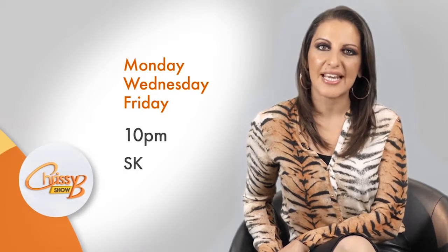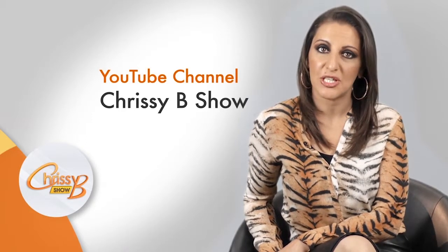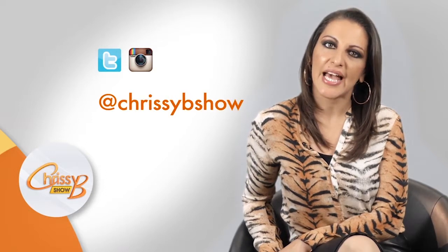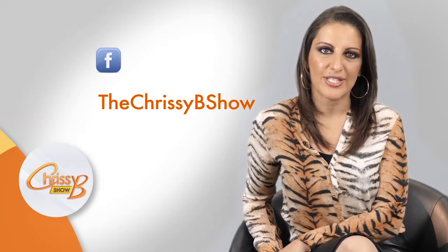Hi, I'm Chrissy B and my show is all about improving your mental health and being happy. Join me every Monday, Wednesday and Friday at 10pm on my channel Sky 203. Visit chrissybshow.tv for more information and subscribe to our YouTube channel Chrissy B Show. You can also follow us on Twitter and Instagram at chrissybshow and on our Facebook page The Chrissy B Show.